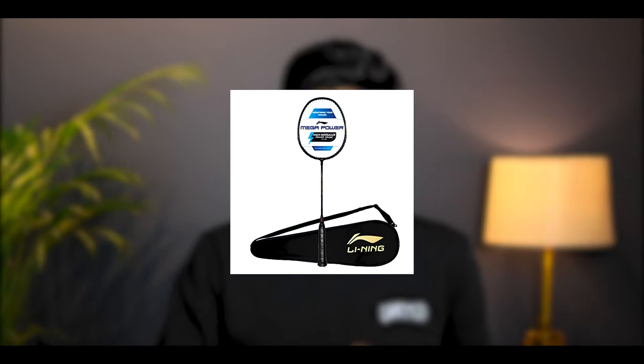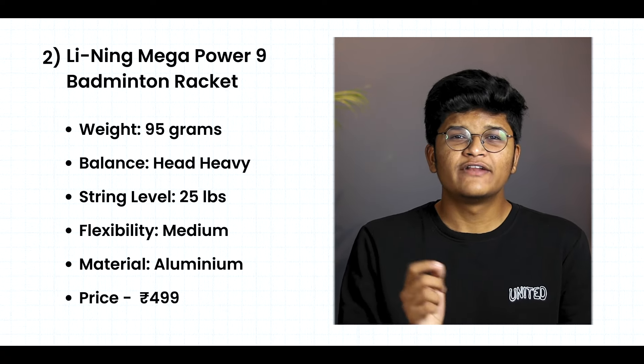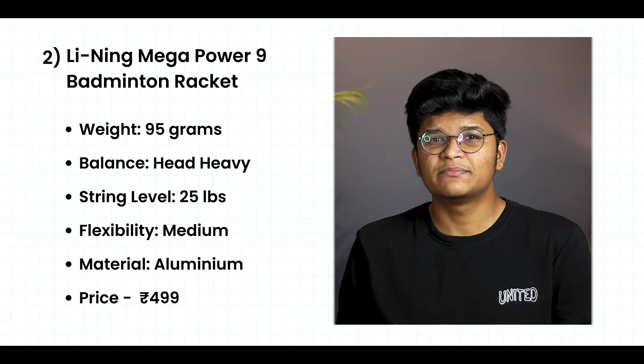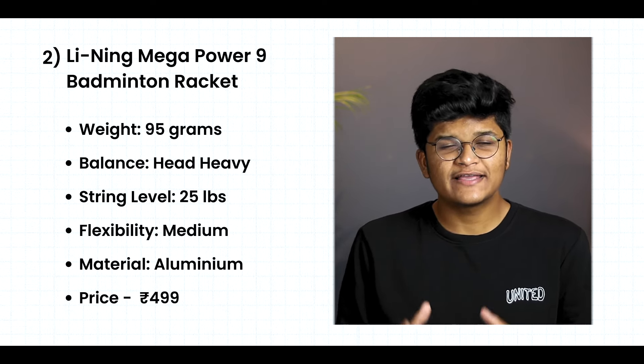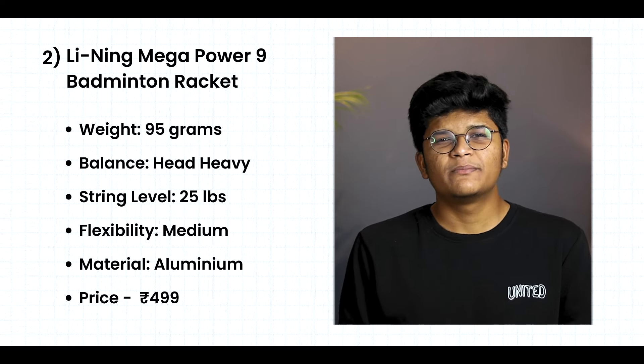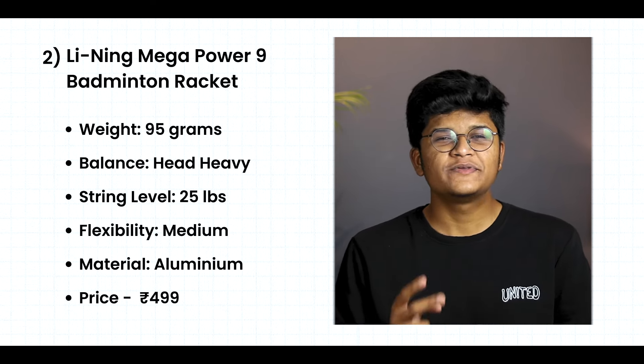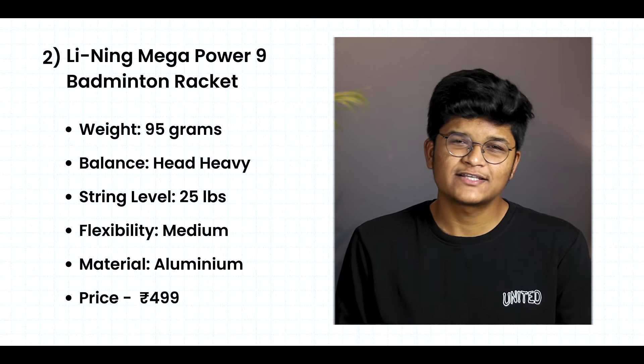Our 2nd racket is the Leaning Mega Power 9 Badminton Racket. It weighs 95 grams, has medium flex, and features a speed shaft. This racket is head heavy, which helps you deliver extra power in your hits. It is made with aluminum material, which is a decent and durable option for beginners.